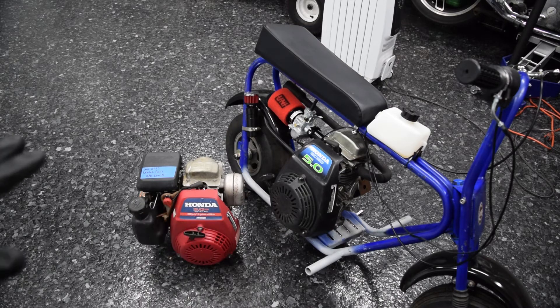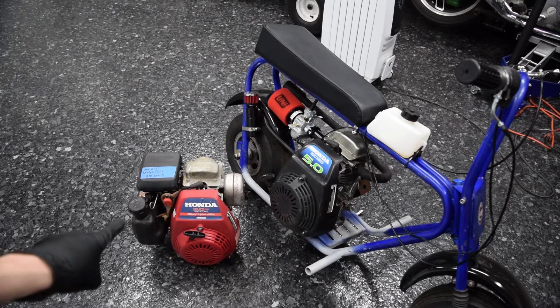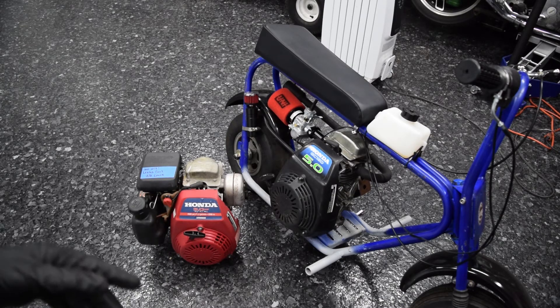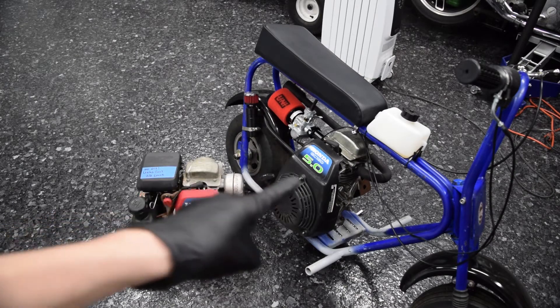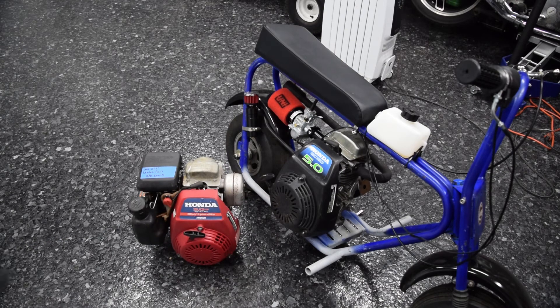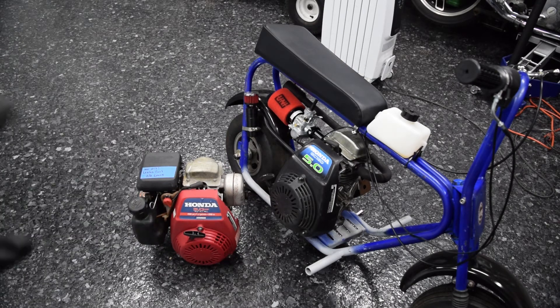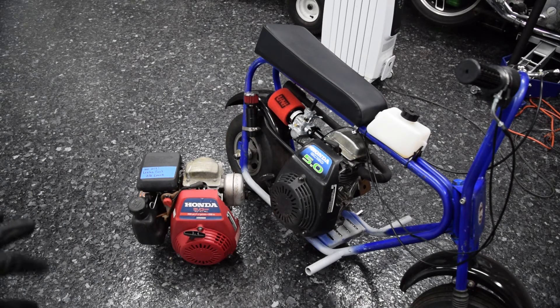Both of these engines I got for basically free — both off pressure washers. This one I got in a bundle deal: three pressure washers for like $20. I just gave them money because I felt bad, but I got three running pressure washers for $20, so basically free. They're both Honda GC160s, both Excel pressure washers. The only difference was they had different pumps.